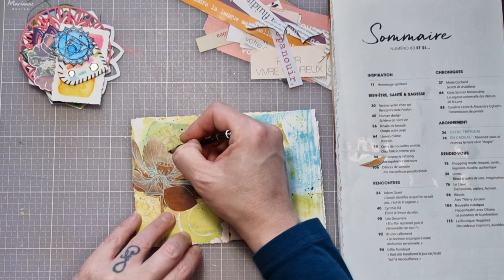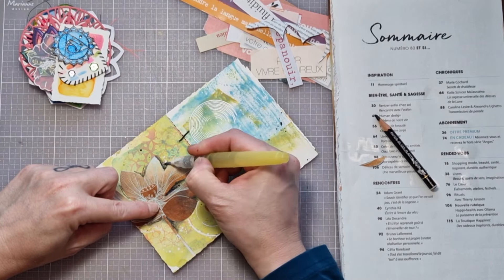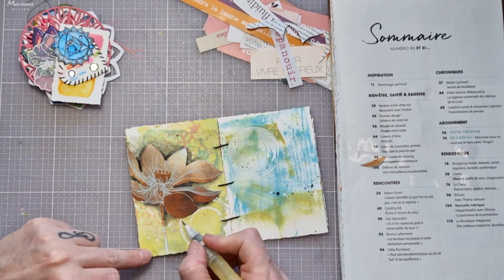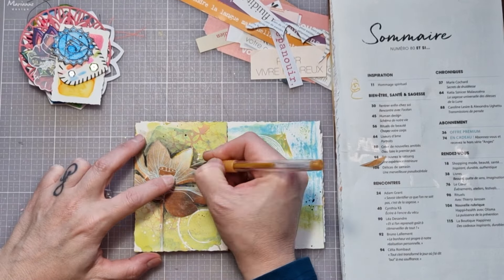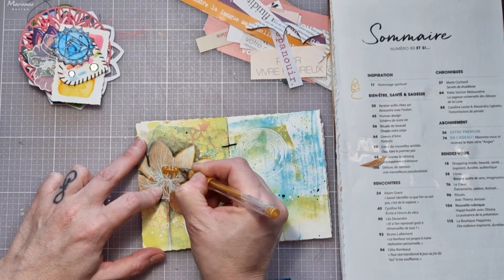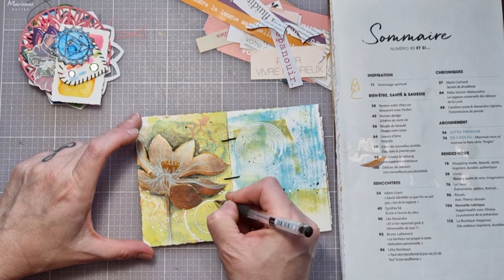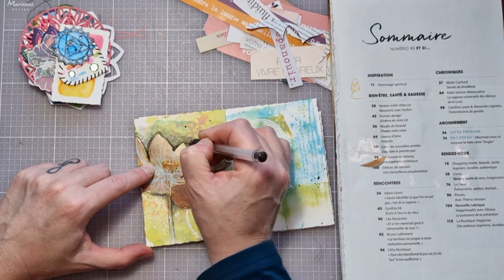Pour cette première page, j'ai sélectionné cette jolie fleur dorée. Je vais venir la travailler un petit peu. Ce mini art journal, je voulais le faire sur une journée. Donc je vais passer finalement très peu de temps sur chacune des pages. Mais bien sûr, c'est juste une proposition. Le art journal est là pour exprimer des sentiments, pour faire en sorte que l'on se sente mieux après.